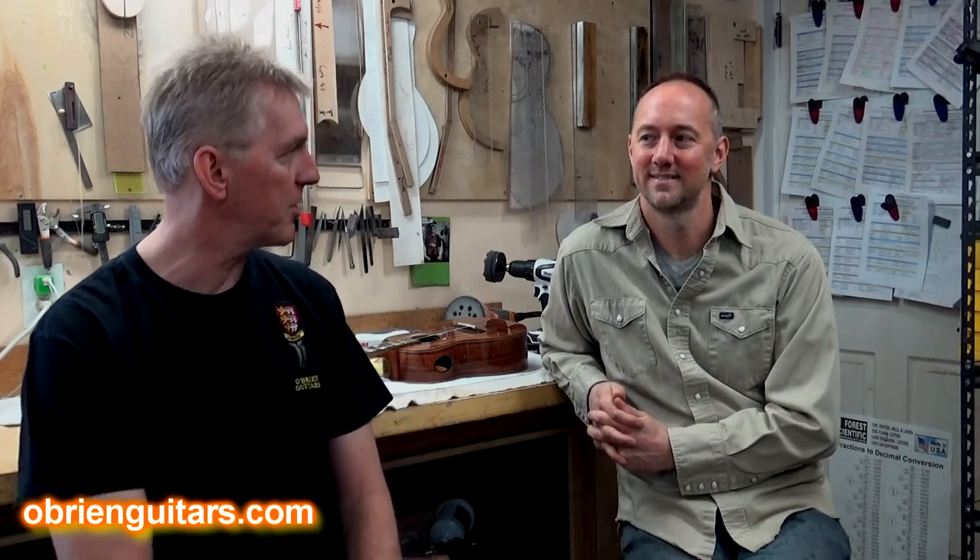So there you have it. Bo is sharing experience from many, many years of how to get that super showroom shine. Make sure you use the products and follow the steps in the order that he uses them, and you'll be guaranteed that nice showroom finish. Bo, thank you very much for your expertise and for sharing it with us. Thank you. Happy building. Good day.